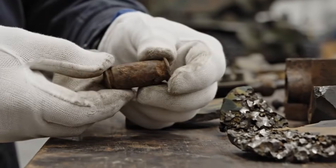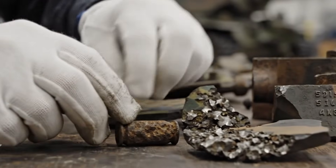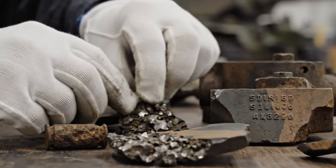It's the small details — the shrapnel embedded here, the camouflage paint there — that allow us to reconstruct the history of this tank.